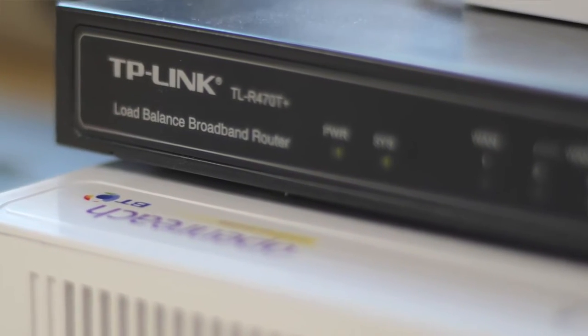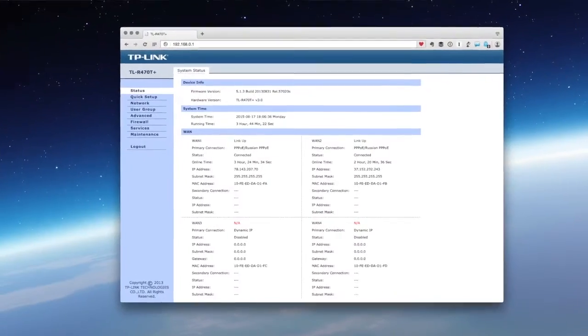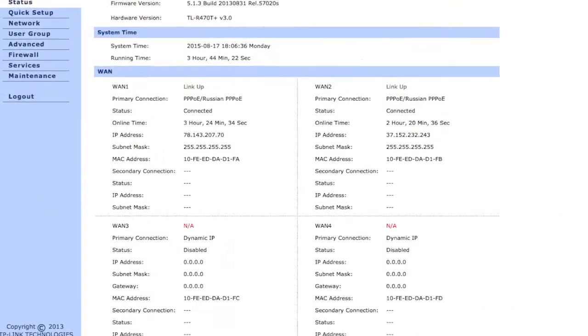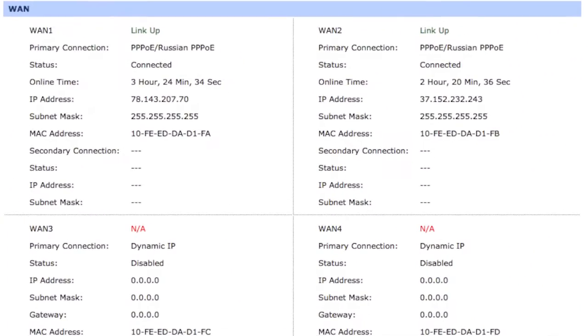There is a great little router you can buy: the TP-Link R470T+. That is a really interesting router. What it enables you to do is take multiple lines and effectively combine them together. Those of you who are big technical nerds will tell me that it can't really do that, but effectively it does. You can get multiple lines into your house — up to four — and each of those can have its own modem that plugs into this router.